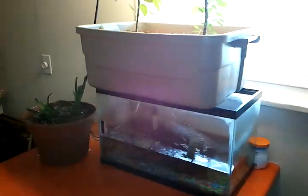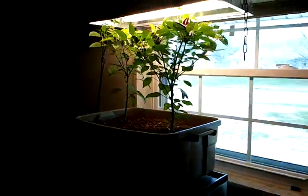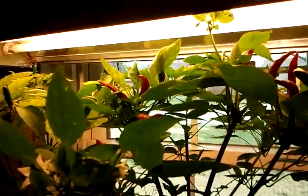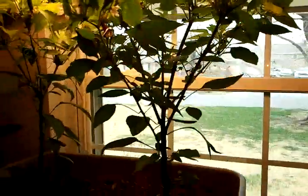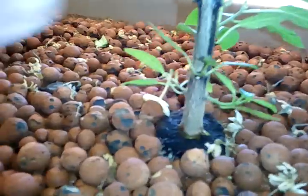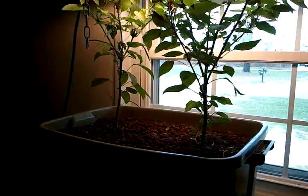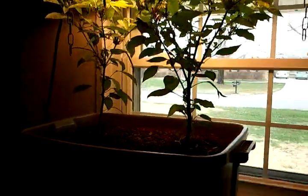Just a little update on the inside aquaponics system. I've got those two pepper plants with a bunch of them turning red now — it's African bird pepper and a Chinese spicy pepper. I can't pronounce the name of it, but they're growing great. You can see the size of their stalk; they've been growing in here for about three months.